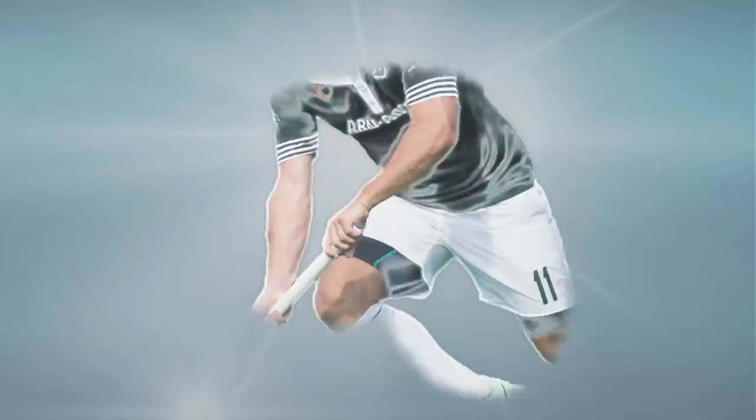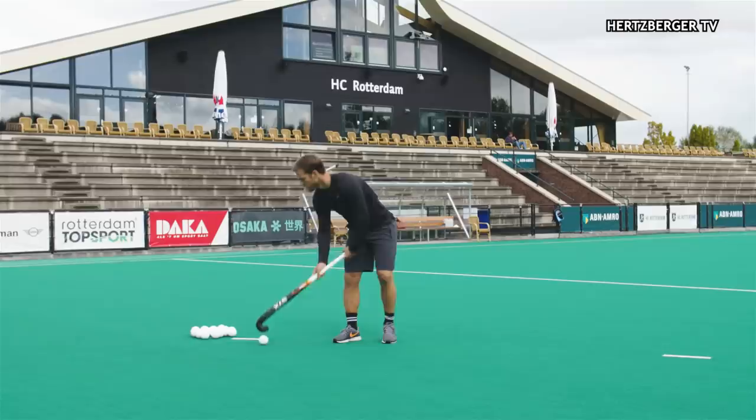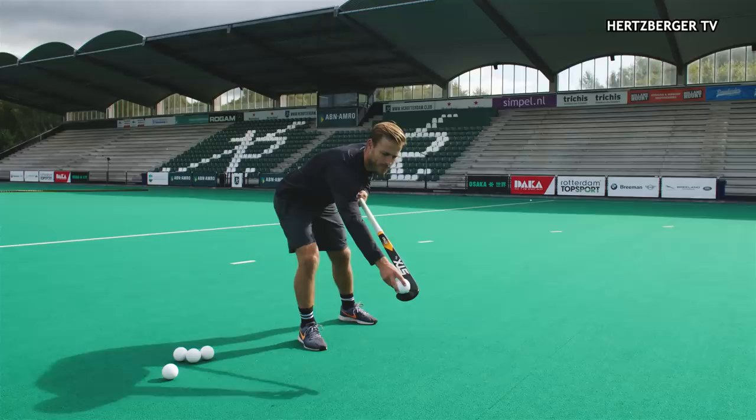The first elimination move is called the Aca. What we're gonna do is bring the ball in the air with our backhand and then accelerate on the forehand. Step one is that you bring the ball in the air — you use your backhand to lift the ball in the air, and then while it's in the air you turn your stick and hit the ball towards the left.